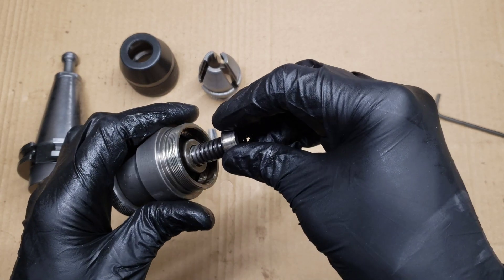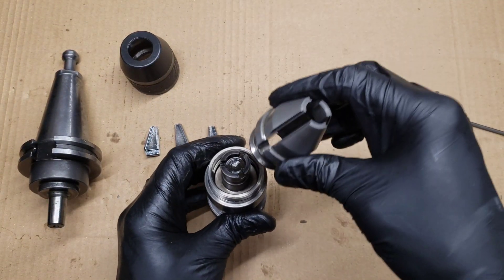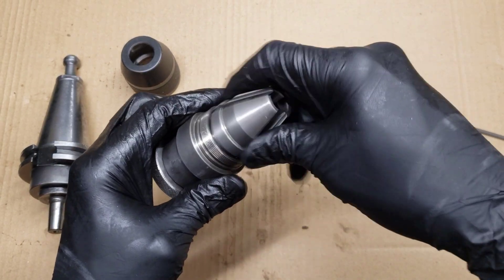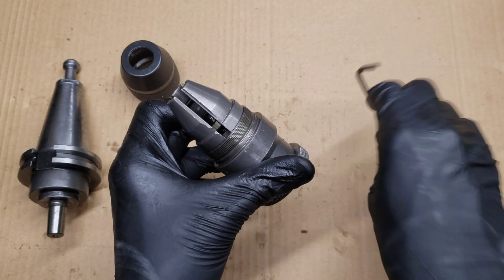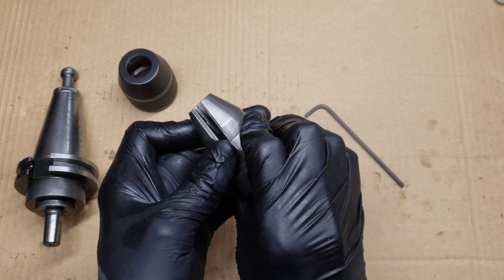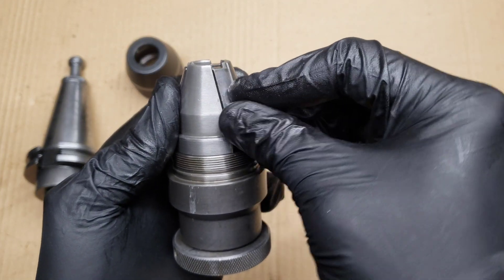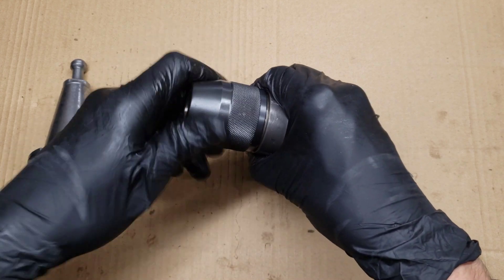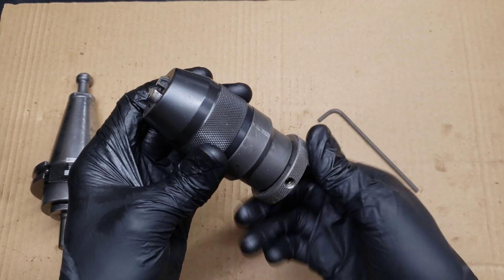Next take the screw that holds the jaws — it's a reverse thread — and thread it back in. Then slide this piece over the jaw guide and this screws in with a normal thread. Then you need to line up the inner screw jaw holder with the jaw guides and slide the jaws into the guide. Now take the cover, put it over, and screw that on. You can tighten it up a little bit with some strap wrenches. Now you should have a drill chuck that functions properly.